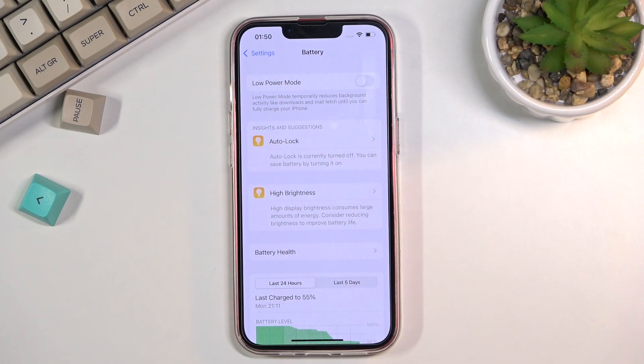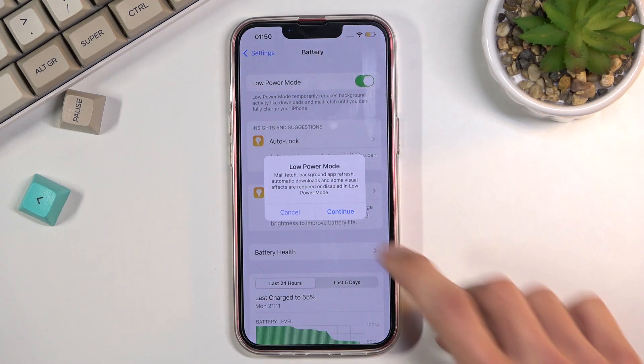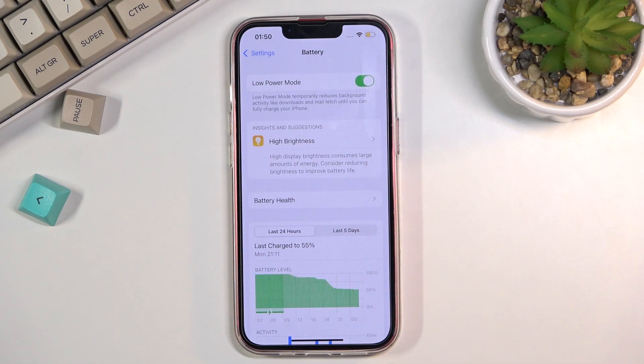Toggle it on and there you go — it is now in the power saving mode. As you can see, there is also a message right below that. Low power mode temporarily reduces background activities like downloads and email fetch until you can fully charge your iPhone again.